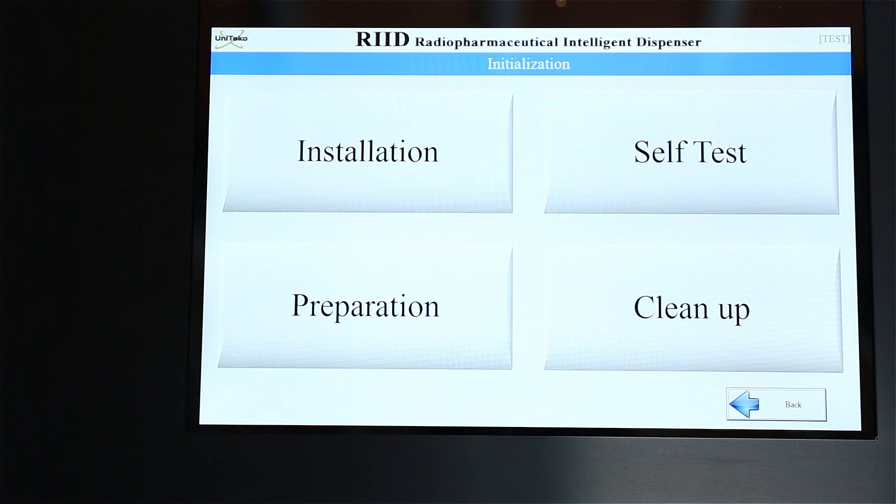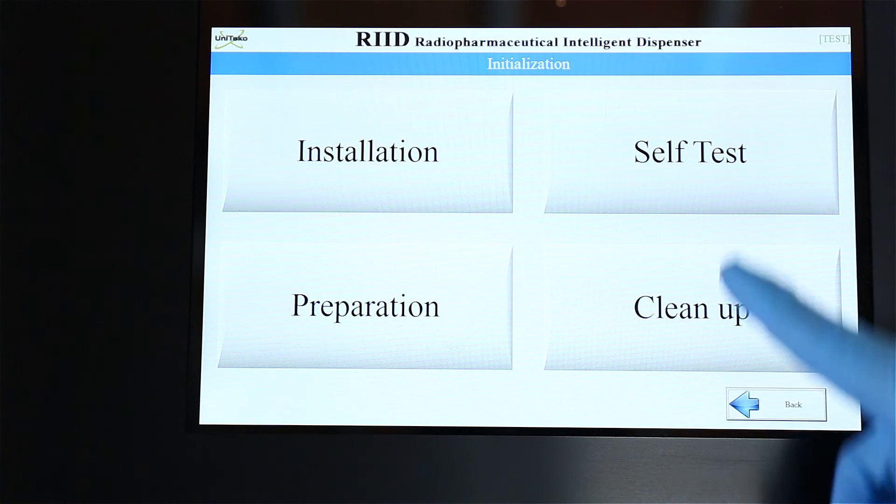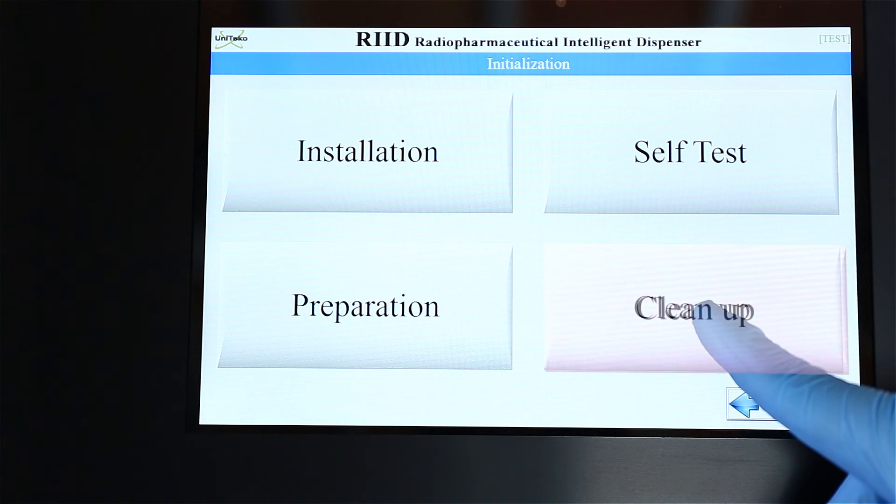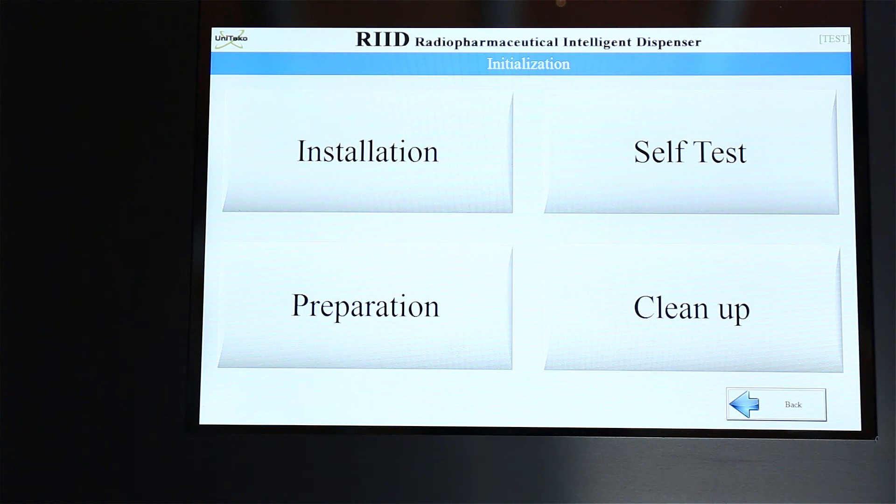Installation shows pictures of how to install the dispensing kit. Self-Test tests the system — it checks the pumps, motors, and sensors — and you can also verify if the dispensing kit has been installed properly. Run it whenever you change the dispensing kit. Preparation is pre-work before executing dispensing: it calculates total activity and total volume, mixes with saline, and pulls out all the air in the tube. Cleanup will flush all remaining radiopharmaceuticals in the tube and vial to the waste vial, so you can open the door and dispose of the dispensing kit.